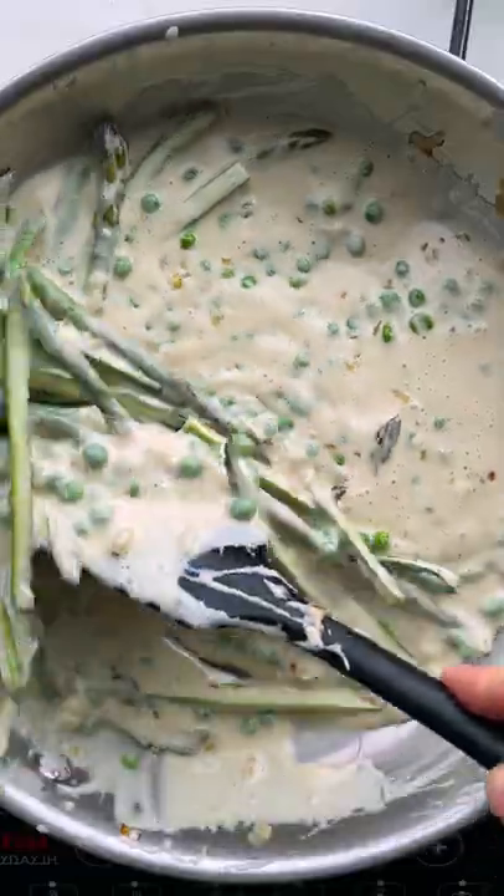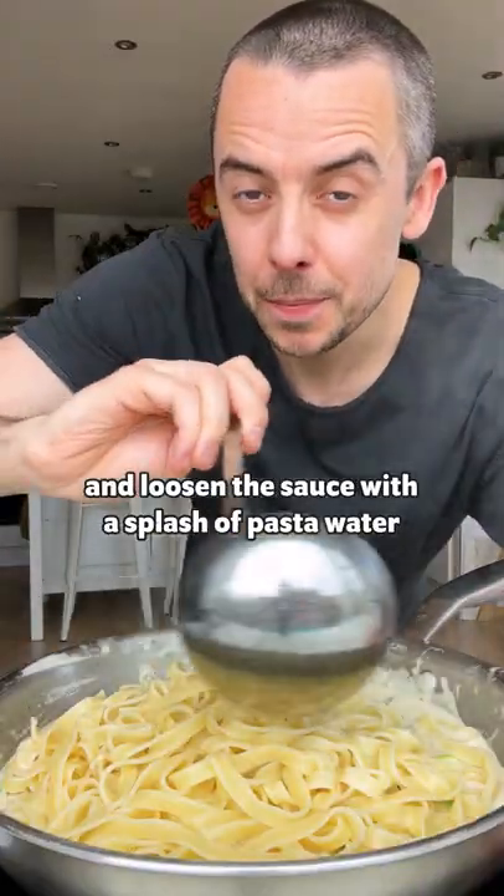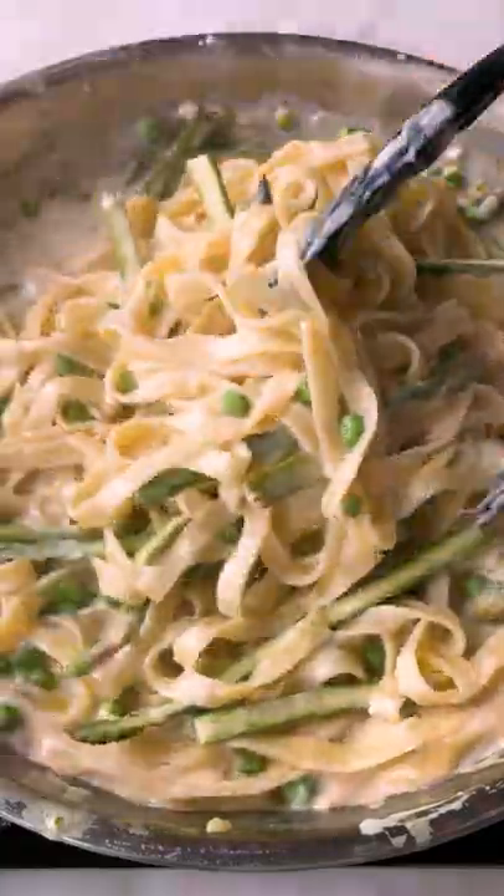Add the sauce. Now add your cooked pasta and loosen the sauce with a splash of pasta water. That is unbelievable.